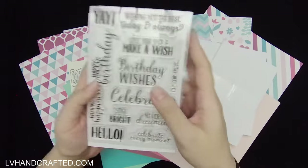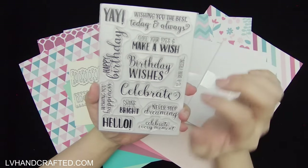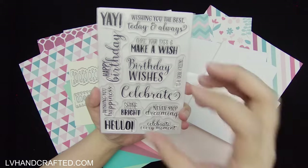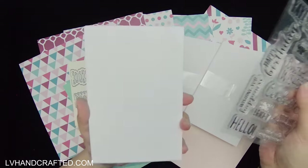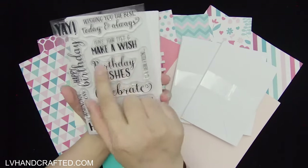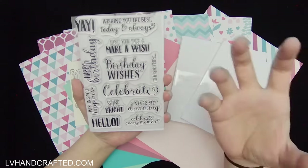The stamp set that goes with this has a lot of sentiments, and I like that they're a nice size — they can really make for good focal points. The whole stamp set fits on top of a four by six card, but something like 'Birthday Wishes' is pretty large. You could cut a little frame, mat and layer it, and that could be a really nice focal point.